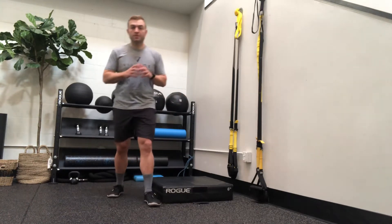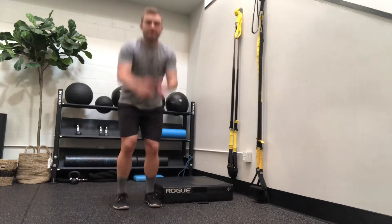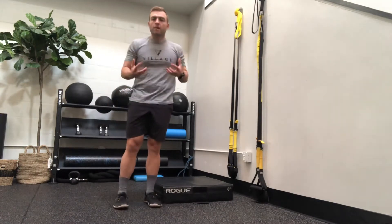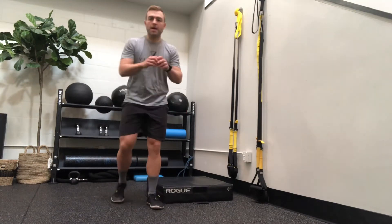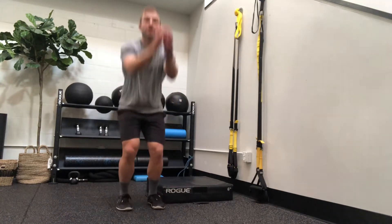Level one of this exercise, what we call a bounce — it's just a small squat and then coming up as high as you can, almost like a rhythmic motion. Level two is a mini hop, so a tiny little hop where the feet are just barely leaving the ground.